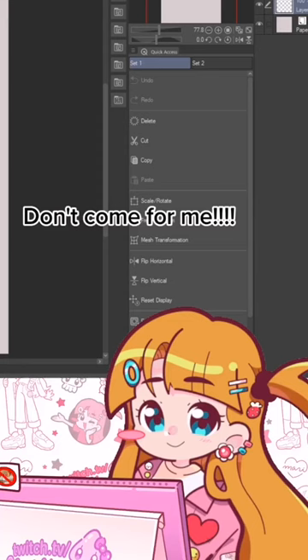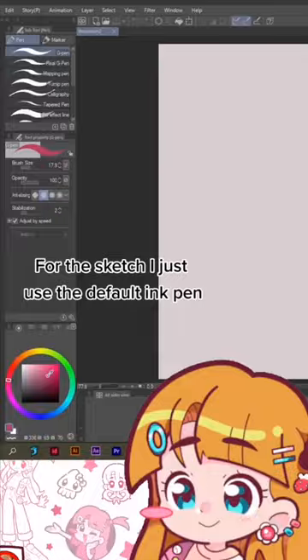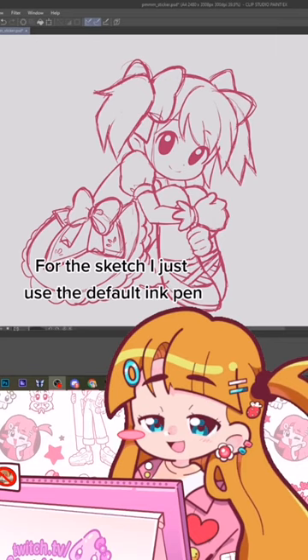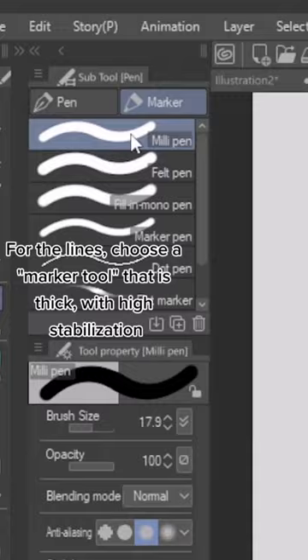Now, onto the tutorial itself. I use Clip Studio Paint and I also use Procreate. For my sketch, I just use the normal basic G Pen, and once I have the sketch, I lower the opacity, create a new layer, and choose a different tool. This tool right here is under Marker and it's called Millie Pen. Health Pen also works — any of these works. An important thing about this brush is that the stabilization is brought all the way up.